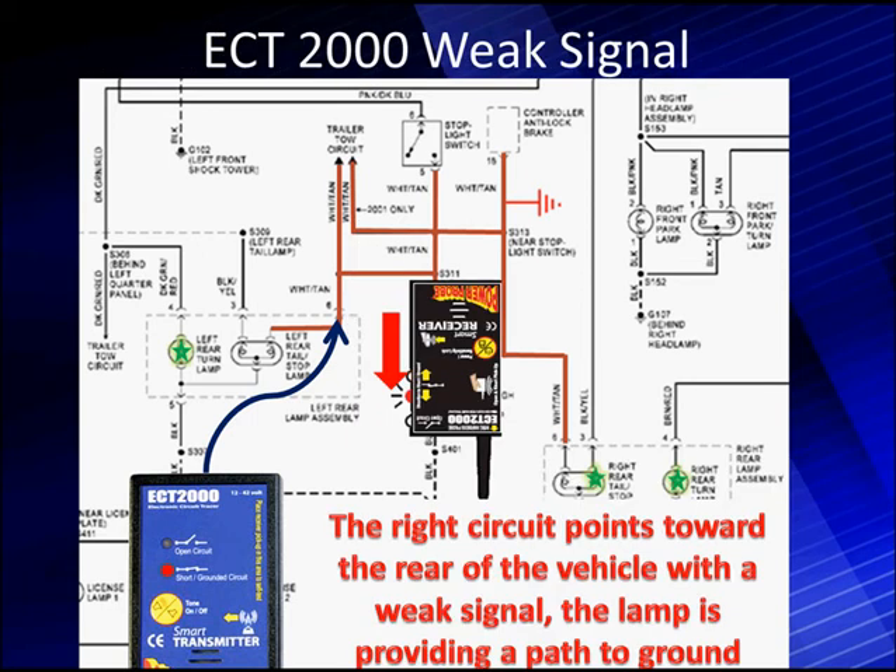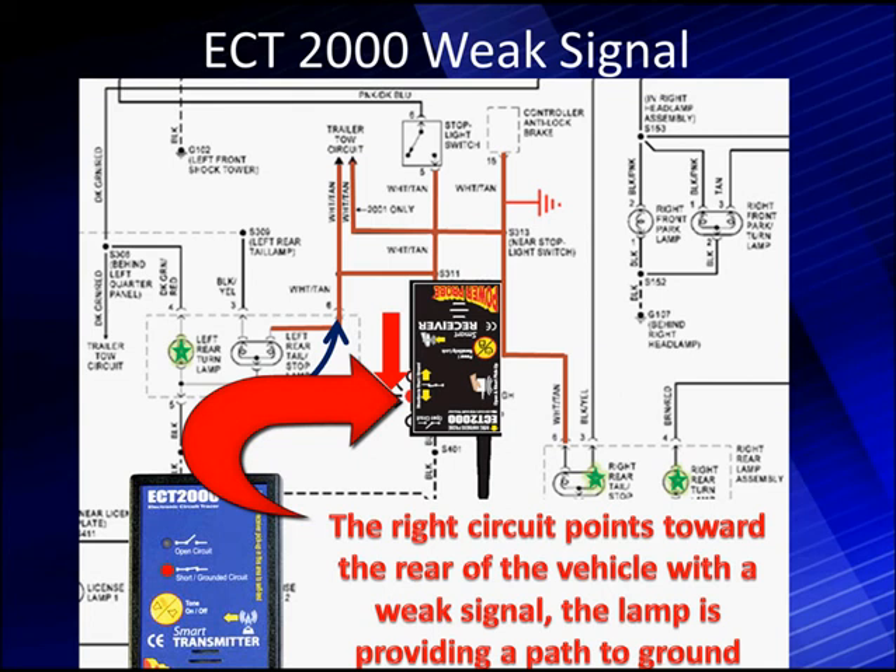Let's move it to the other lamp. We go to the other side, take the right rear lamp assembly out, and put it up against there. We get a very weak indication pointing toward the rear of the vehicle. If we have a weak signal, it could be because we have a lamp. If we wanted to avoid this weak signal, we could remove the lamp in the right rear assembly and we would not get this alert on that circuit.